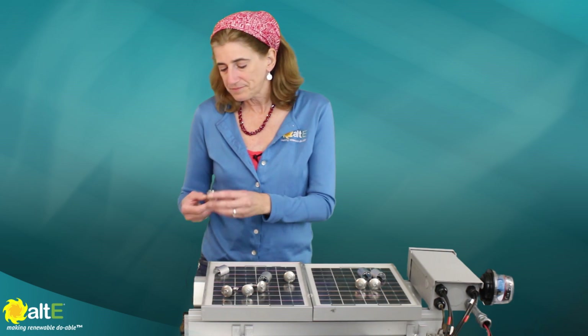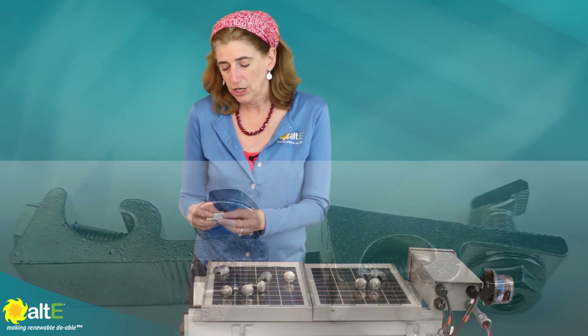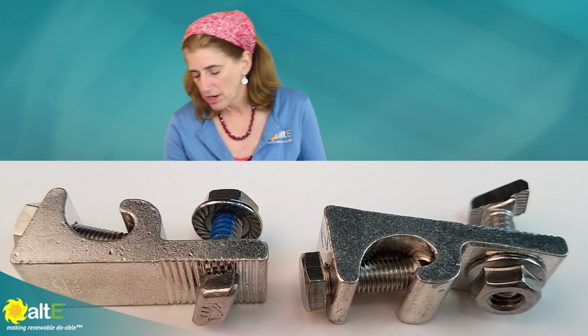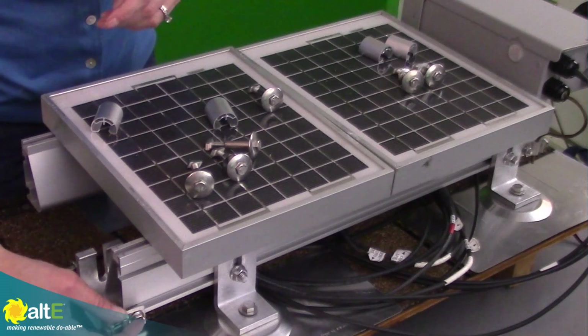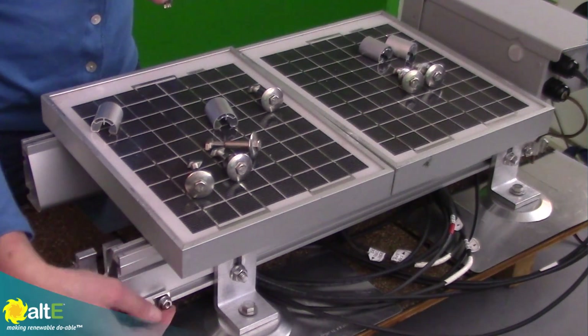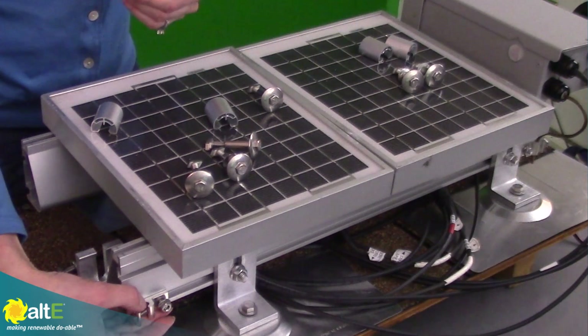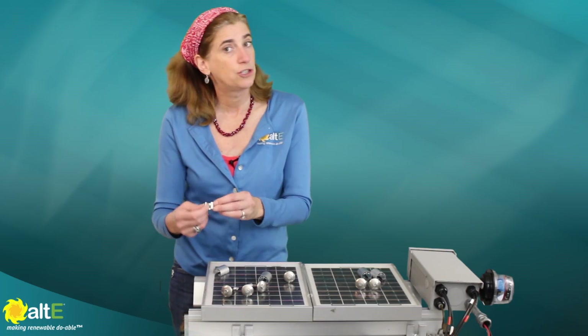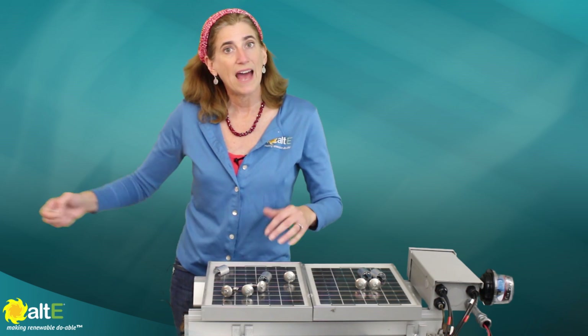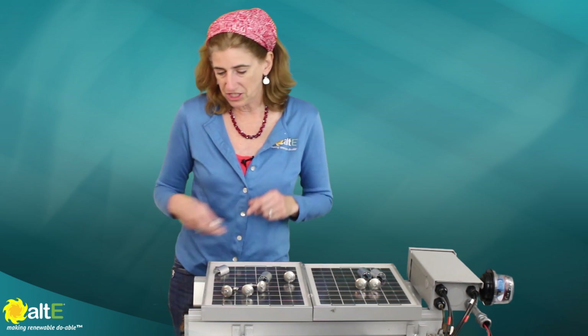You've also got a new grounding lug. Again, it's got those teeth that bite in, and it's got a T-bolt. You just slide it into the rail, tighten that down, and that's going to bond it to the rail. Then you connect your 6 gauge bare copper wire to your grounding rod, so that gets everything all bonded together.